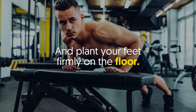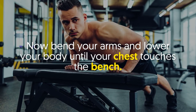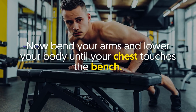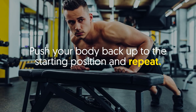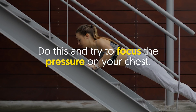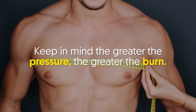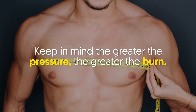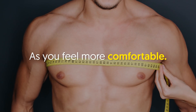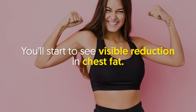Plant your feet firmly on the floor and stand at an incline. Bend your arms and lower your body until your chest touches the bench, then push your body back up to the starting position and repeat. Try to focus the pressure on your chest — keep in mind the greater the pressure, the greater the burn. Build up your reps and increase their number as you feel more comfortable. After a few weeks, you'll start to see a visible reduction in chest fat.